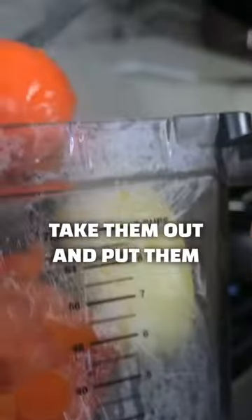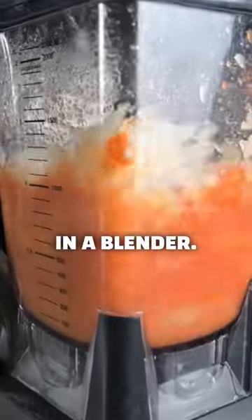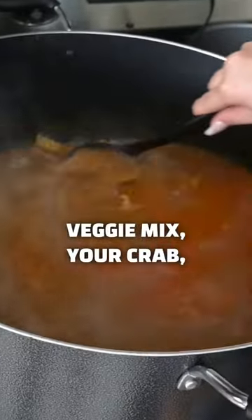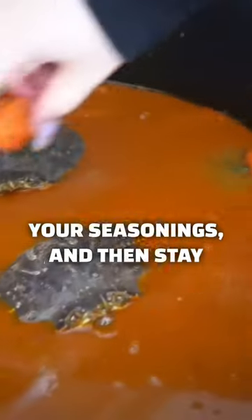Once your veggies are soft, take them out and put them in a blender. Add your saucepan, your veggie mix, your crab, your seasonings, and then stay tuned for part two.